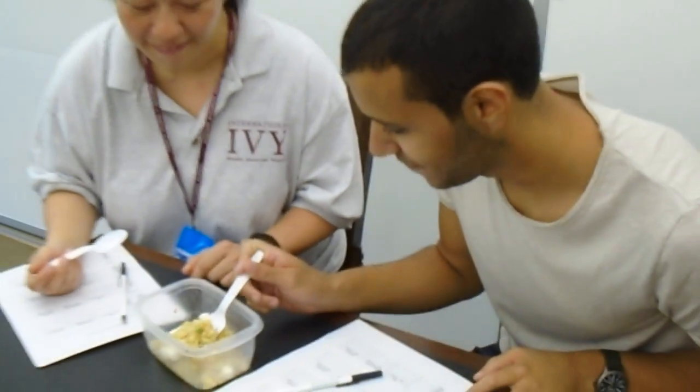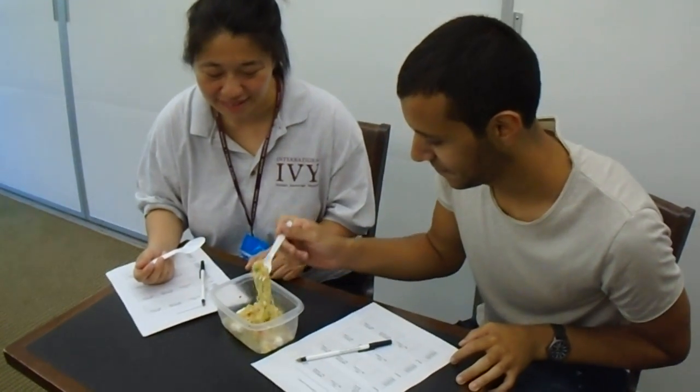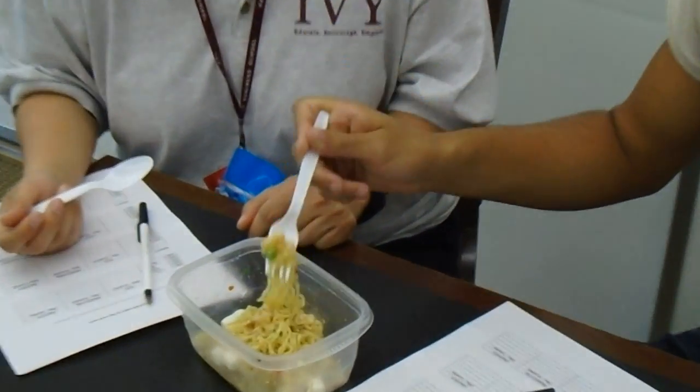What does it say over there? What does it actually taste like? Oh, it's not bad. Maybe she didn't have to put all the... Alright, pretty good.